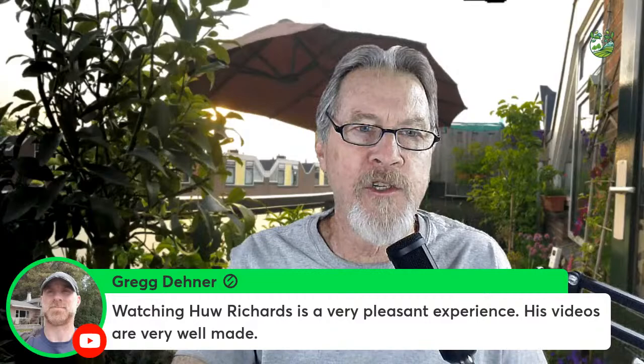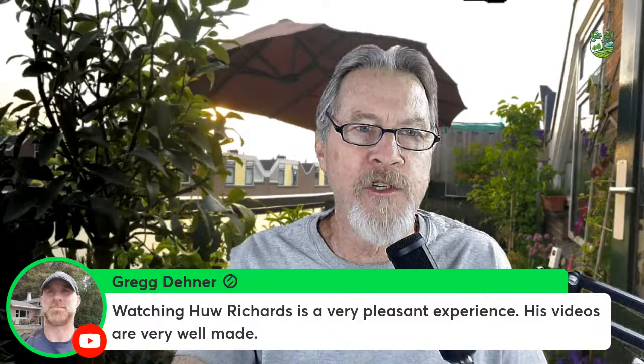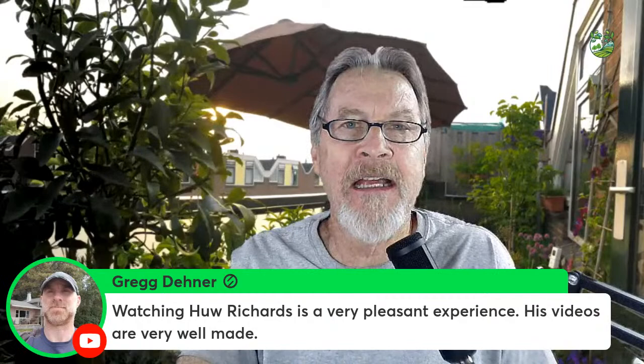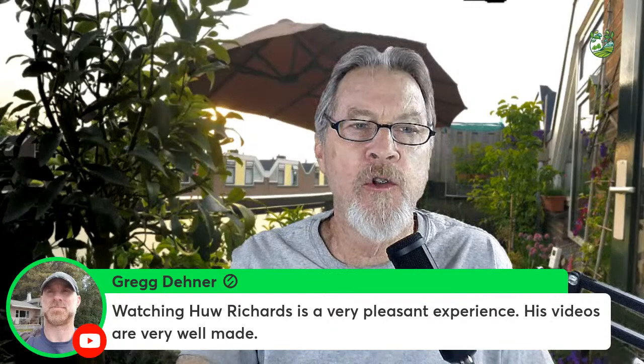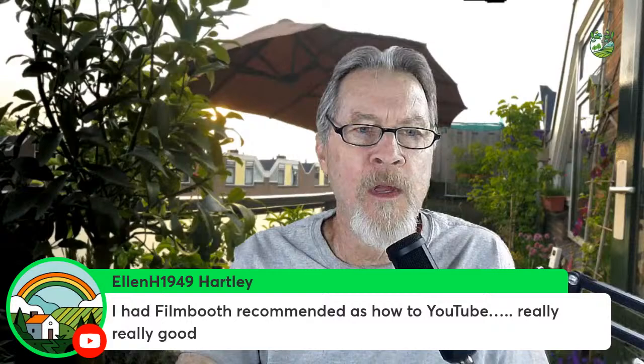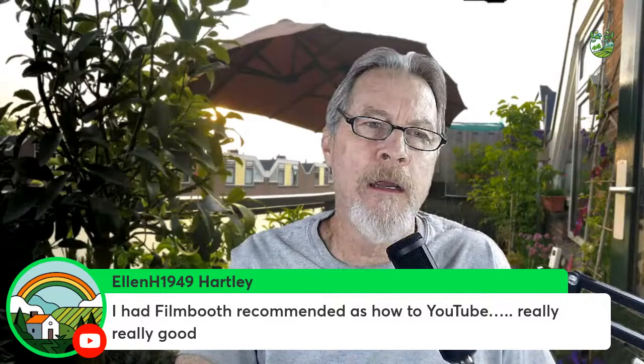Greg notes that watching Hugh Richards is a pleasant experience and his videos are very well made — but go back to Hugh's videos 12 years ago when he was a kid in his garden and they're nothing like they are now. He's learned a lot over the years. Ellen mentions Film Booth was recommended to her — yes, his videos are fantastic, unlike anybody else telling you how to make videos.